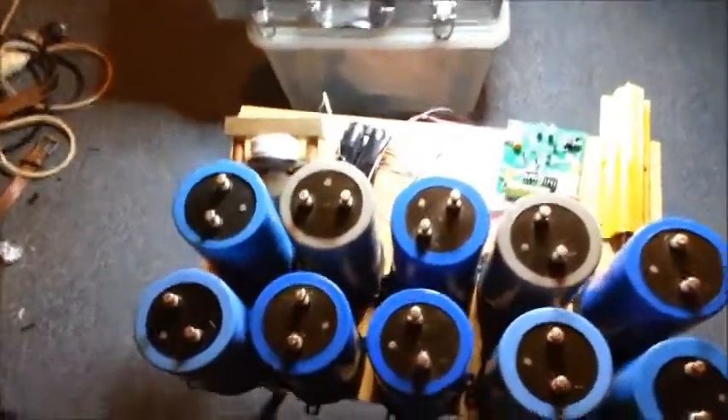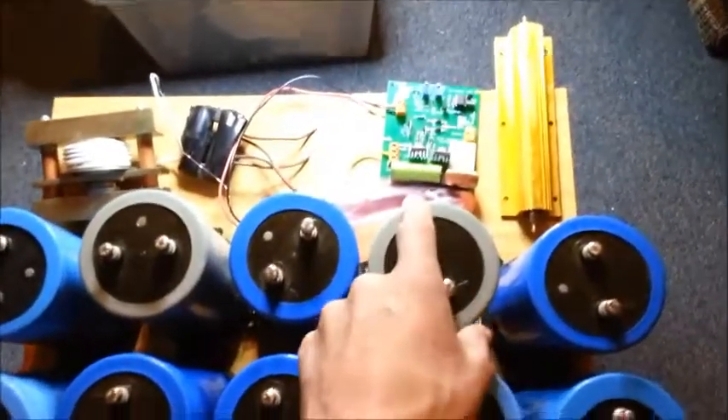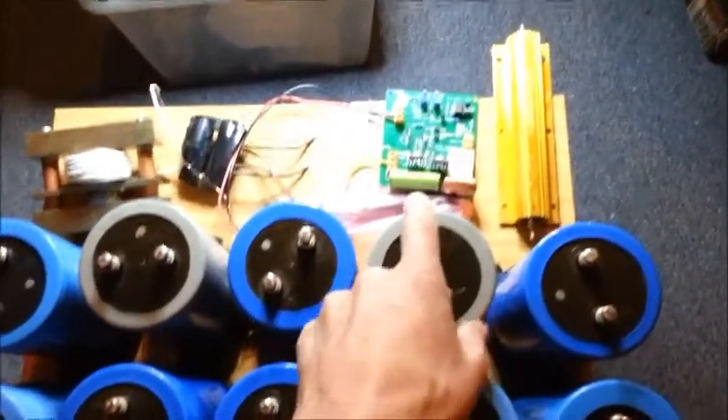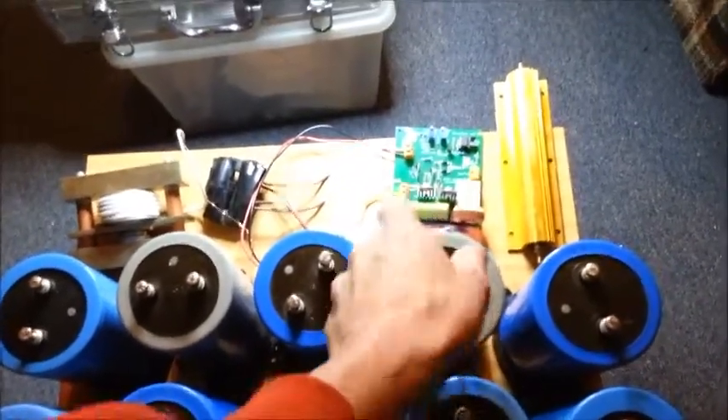Now at the back here we have the charging circuit I designed — well, I didn't design it though, I just copied a 2k circuit and made a PCB.